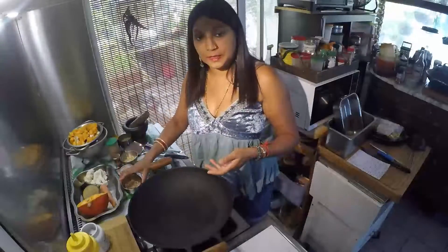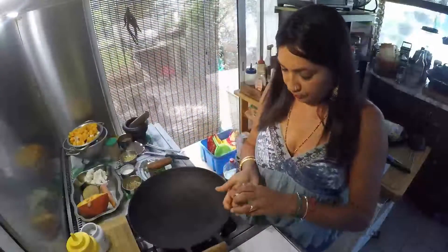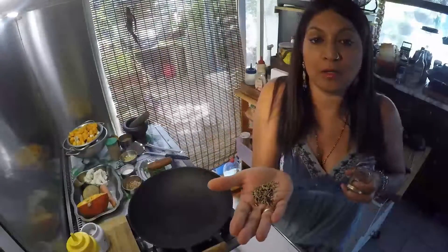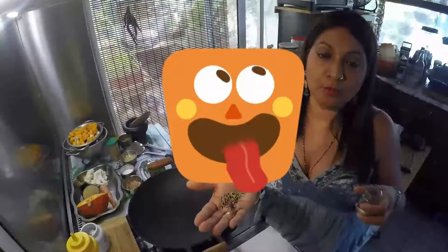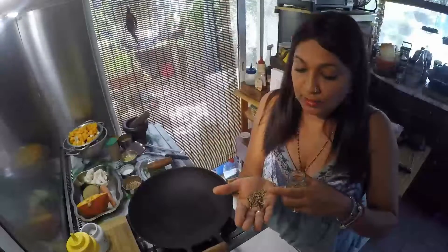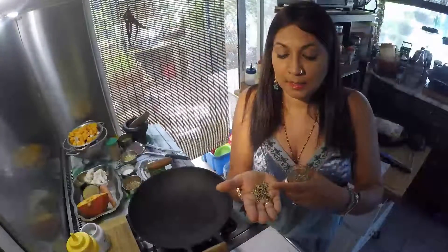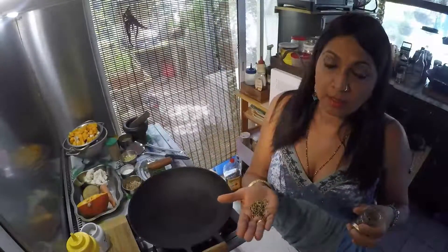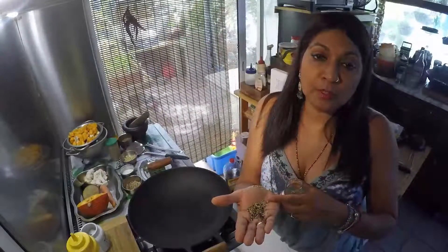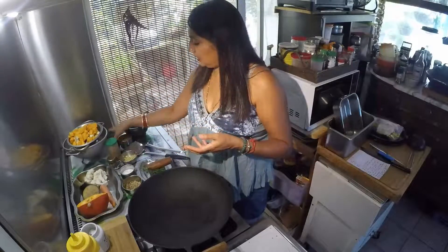J'ai pris une cuillère à soupe de chacun de ces épices à part, je vous expliquerai pourquoi. Et ensuite, pour démarrer ma recette, il me faudrait du cumin en grains et des graines de moutarde. J'avais donné une récap dans ma chaîne YouTube sur les épices : graines de moutarde, graines de cumin, graines de fenouil, et graines de fenugrec. Si vous ne trouvez pas les graines de fenouil, vous utilisez les trois autres — les graines de fenouil c'est aussi des graines d'anis. Vous prenez une cuillère à café de chaque, et ensuite il vous faut du sucre, du sel, et du curcuma.